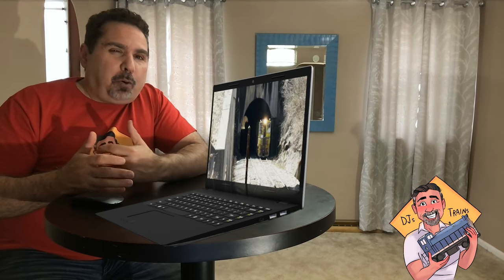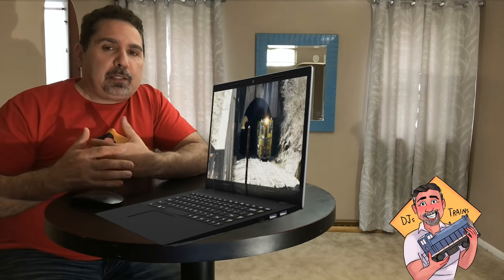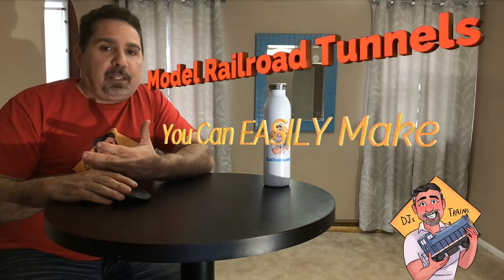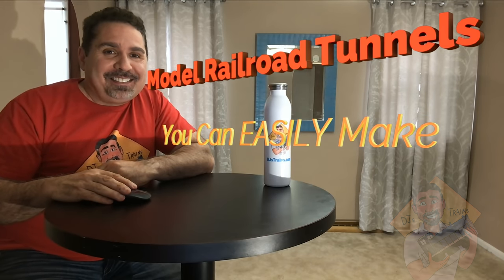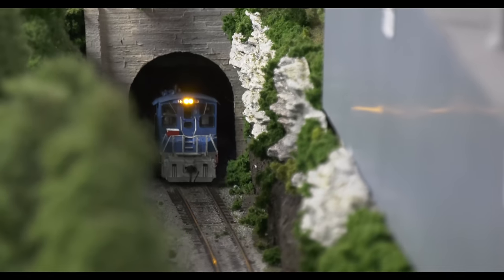It's all about just trying to fool the eye, make things look real when they're not, because really nothing's real. This is easy, you're going to like this. You've got to admit, watching a model train come out of a tunnel is one of the coolest parts of having a layout.